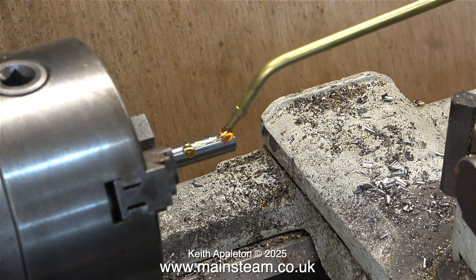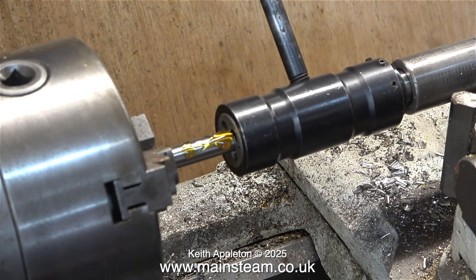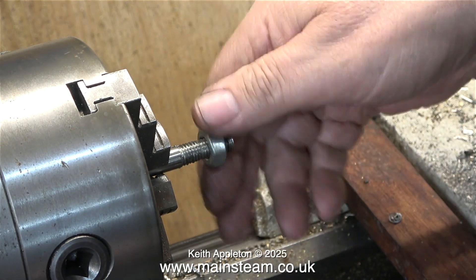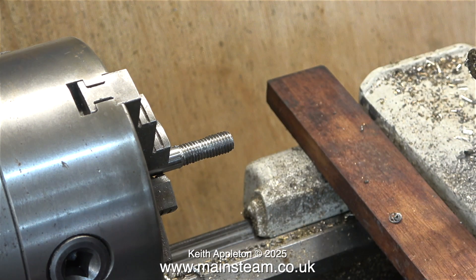Here I've turned the part around in the chuck, clamped it very firmly, and applied some superheater steam oil as a cutting lubricant. This normally works but in this case once again I could not cut the thread by hand. I engaged back gear and slowly and carefully cut the thread — it was going okay until the build-up of swarf inside the die started to cut the metal as well. The fit was quite good, which is a surprise because I'd opened the die as far as I could, and this nut should be tight on this thread but it isn't.